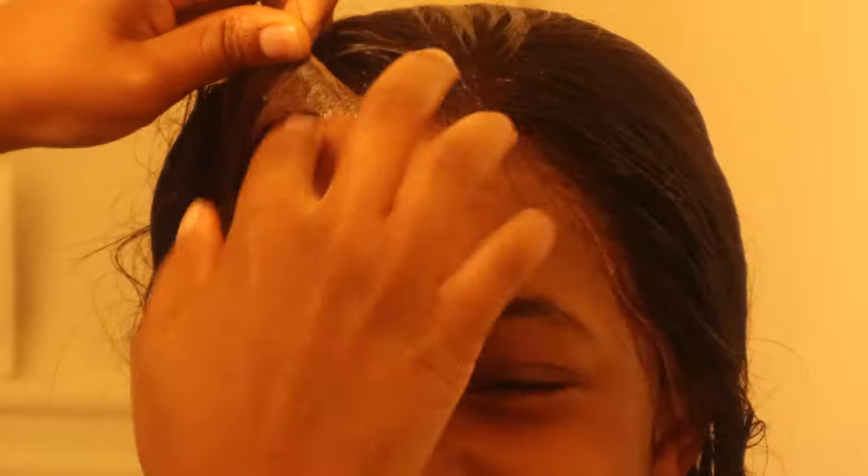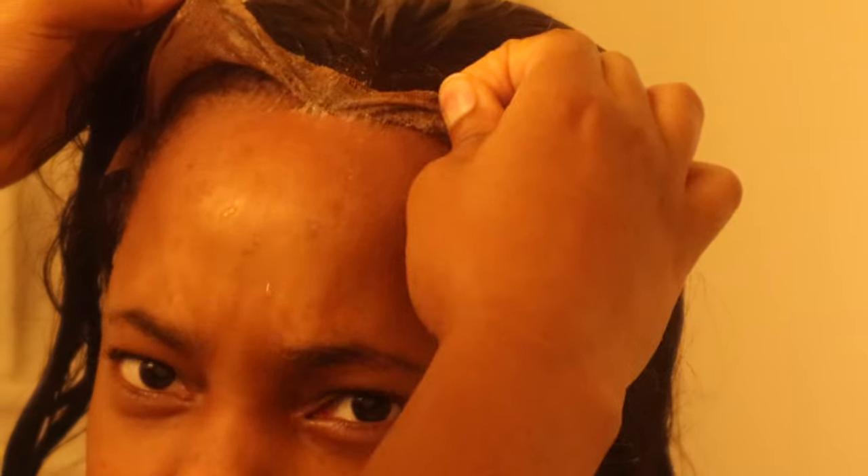Wow — you guys see that? The Isha remover is good; it literally just repelled the glue. You guys really need a glue remover — if you don't have one, get one, because it really helps; it breaks down any glue.